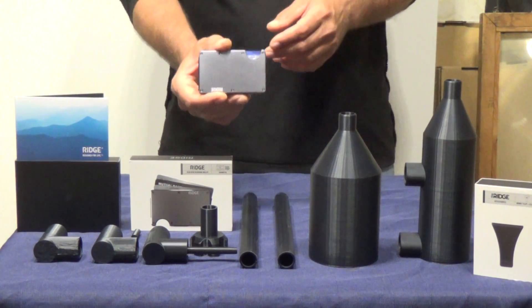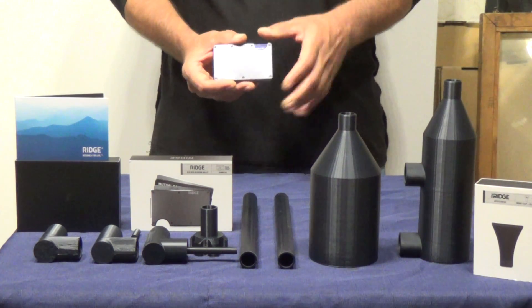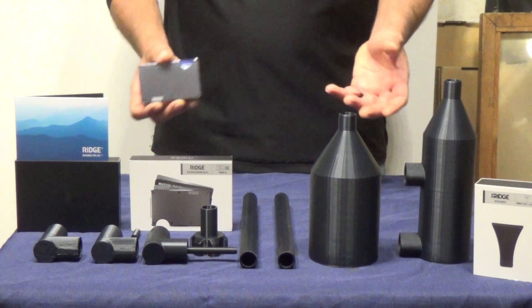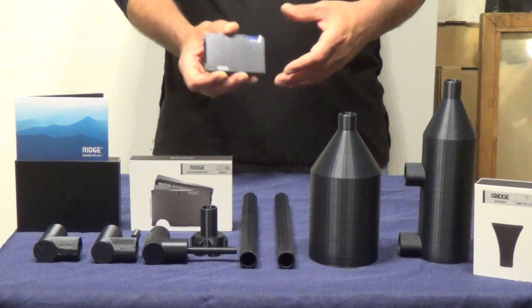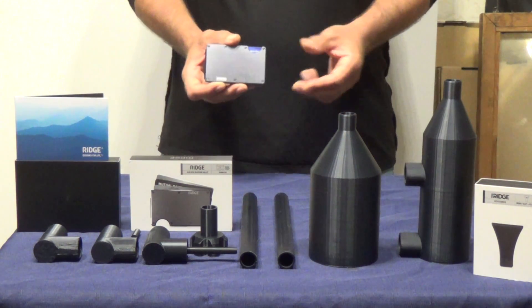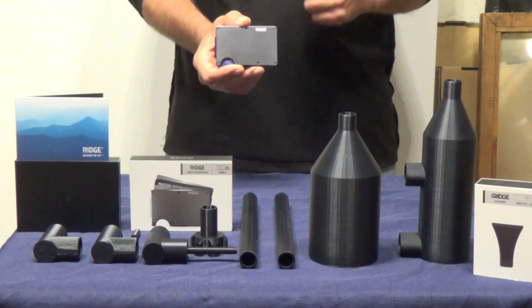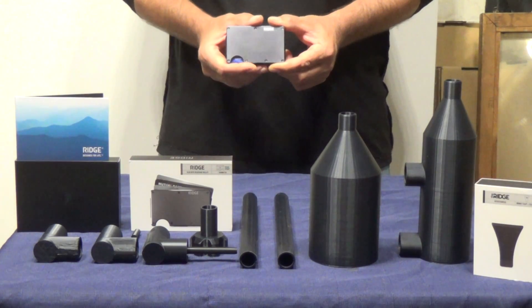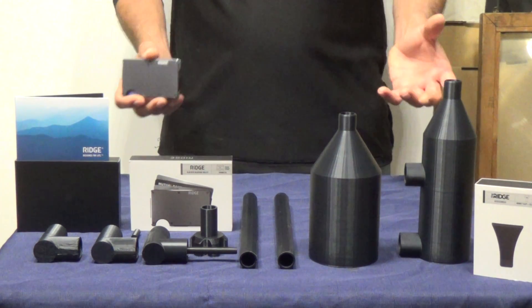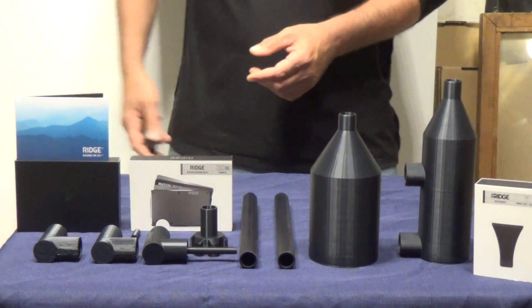Not only do you have a well-built, good-looking wallet, but Ridge gives you a 99-day money-back guarantee. If you don't love the wallet in the first 99 days, you can return it for a full refund. They also have a lifetime warranty — so when you buy a Ridge Wallet, you'll have it for the rest of your life and they'll replace any parts that get damaged. If you'd like to get your own Ridge Wallet, go down to the description, click on the tag, go over to Ridge Wallet, and use the promo code in the description to get 10% off your purchase. I've really enjoyed owning it and I no longer have the back and hip pain I'm used to. Let's get back to assembling our Tromp.